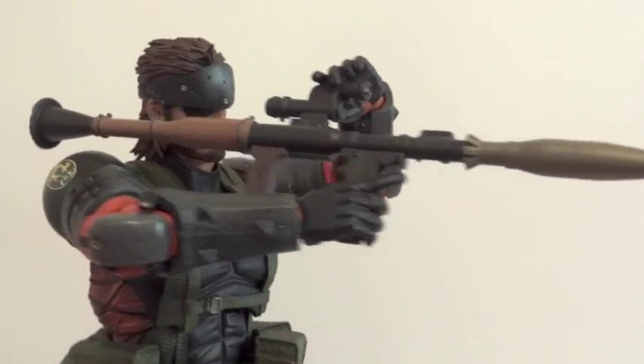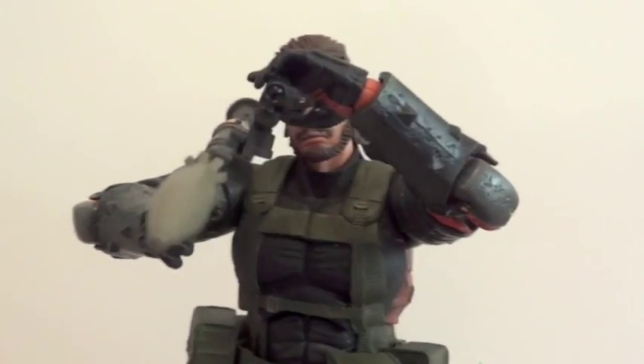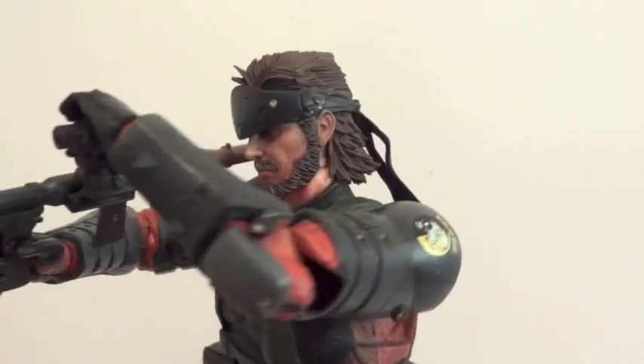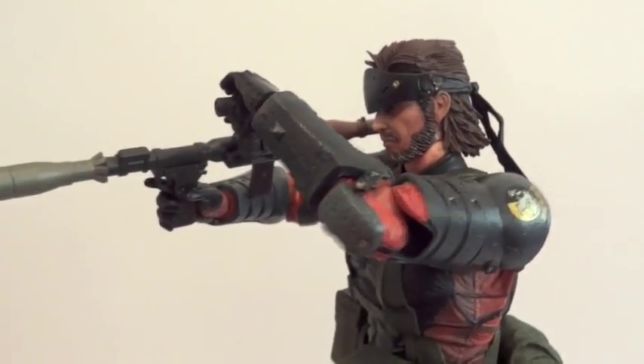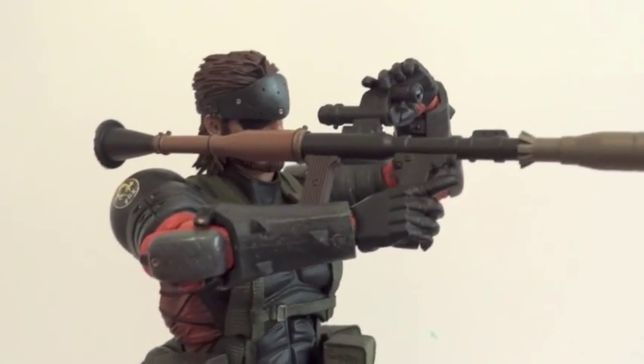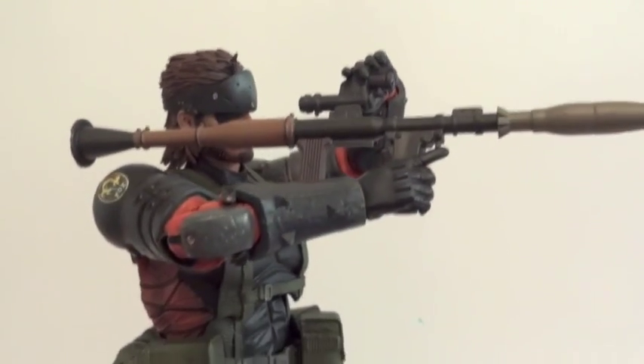Here's a nice pose of Snake adjusting the scope for the bazooka — very nice indeed. If you want, you can definitely give him this pose, which is a really, really nice pose.